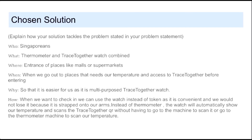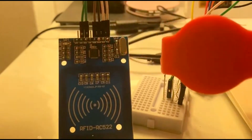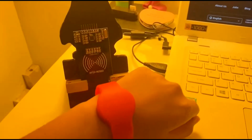This will then be easier for everyone to use as it is a multi-purpose TraceTogether watch. Now I will be explaining how it works. When we want to check in, we can use this watch instead of the token as it is more convenient than the token, and we will not lose it easily as it is strapped onto our arms.